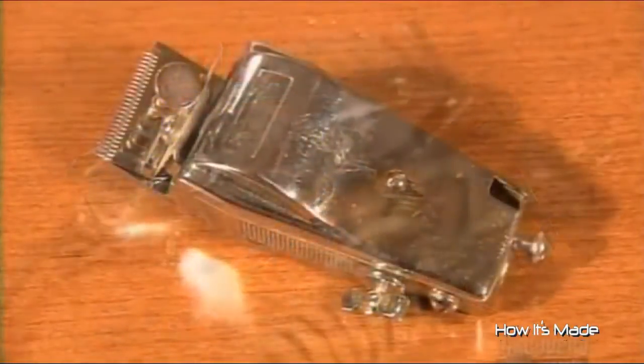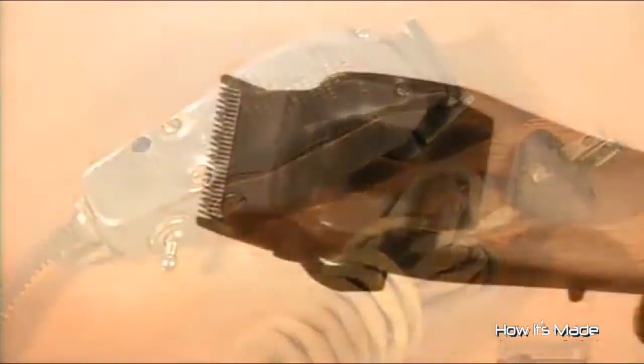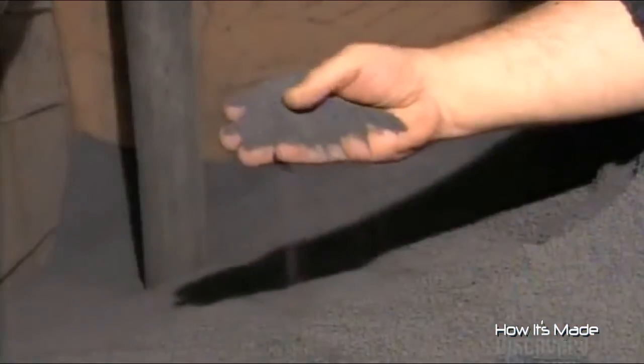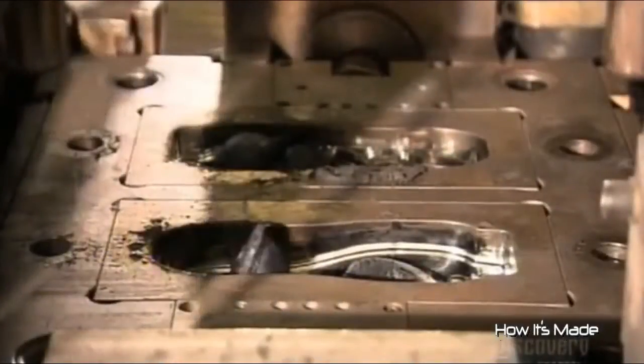Hair is definitely a growth industry, so these early electric hair clippers were an easy sell. These days, they make the casing for hair clippers out of heavy-duty plastic. An automated mould melts and shapes the plastic material into casing parts.